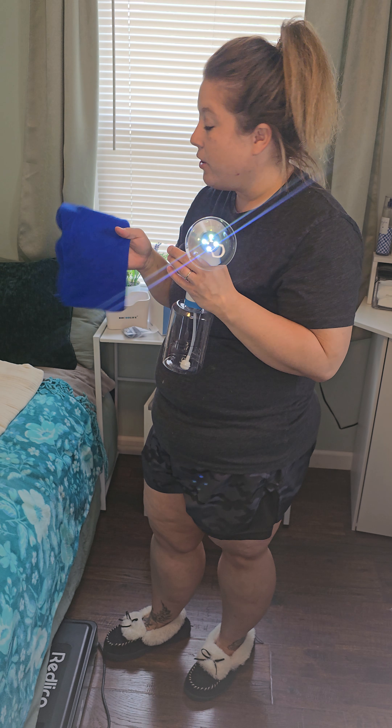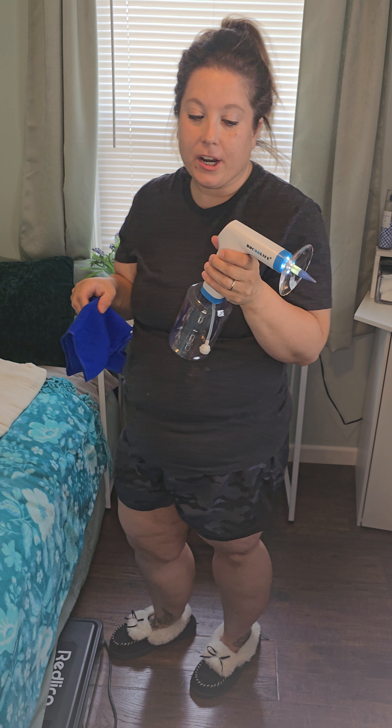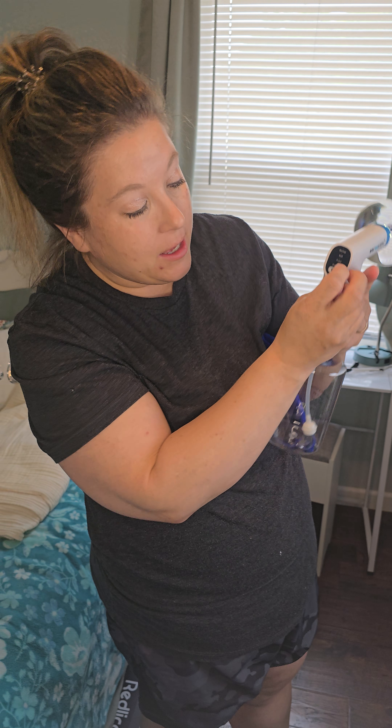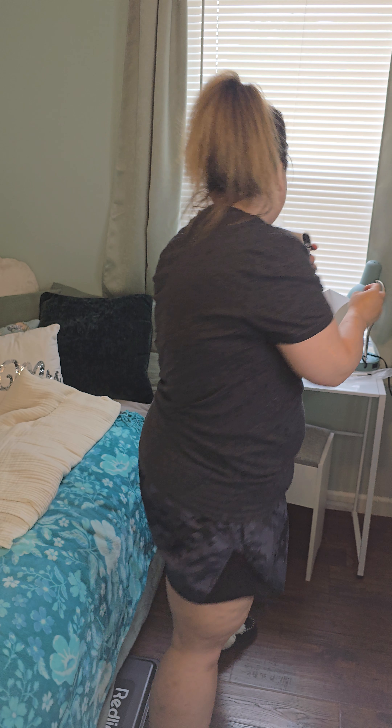It also comes with a nice towel that you're able to use when you are administering the water. There is a plug here if you want to be able to charge the device — it does come with a charger.